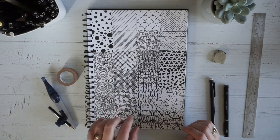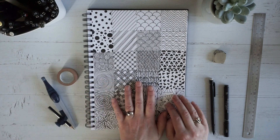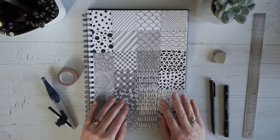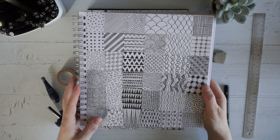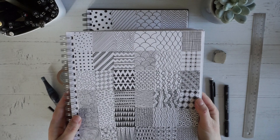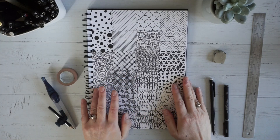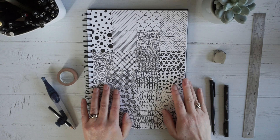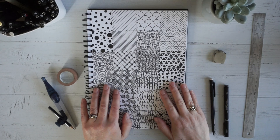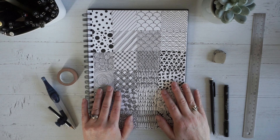You could do this whole process again, starting with one of the patterns you particularly like and seeing where that takes you. Every time you do this you'll end up with a different combination of patterns — here's another one that I've done. Over the next few videos I'm going to be showing you different ways that you can use patterns in your artwork, so stay tuned for those. Thanks very much for watching today and I look forward to seeing you again in the next one.